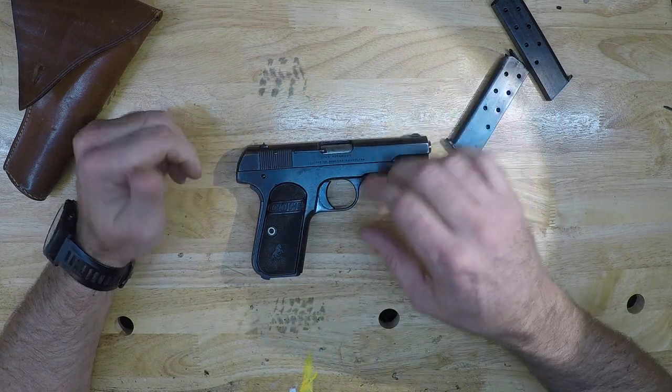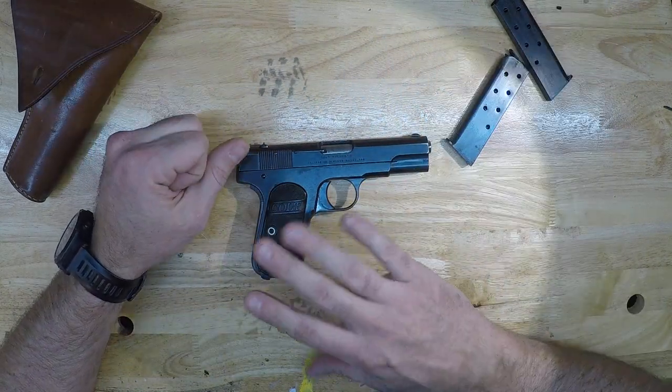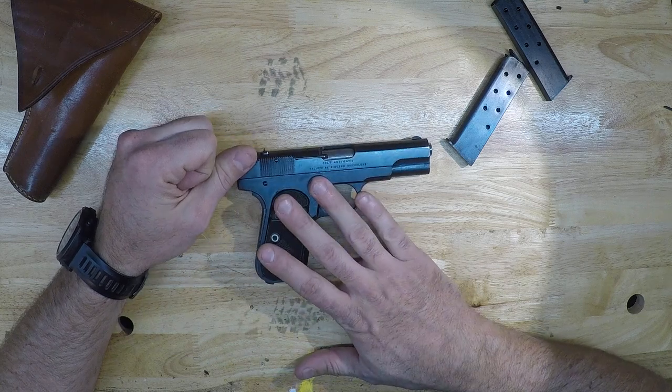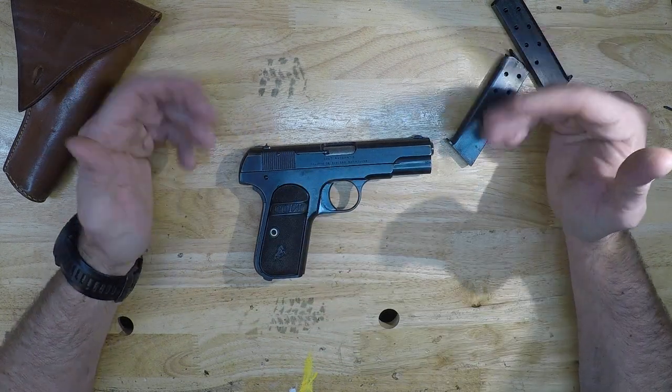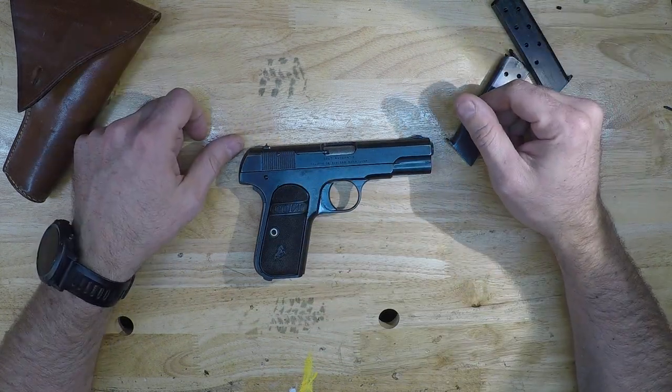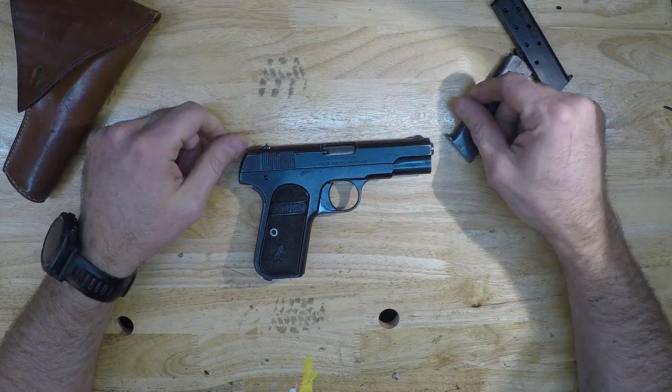I took a Q-tip to it, got it nice and oily. I know a lot of guys don't run their guns wet — I tend to run my guns wet. It's my philosophy and something I've learned from people who I trust who know what they're doing, and they run their guns wet, so that's typically what I do.